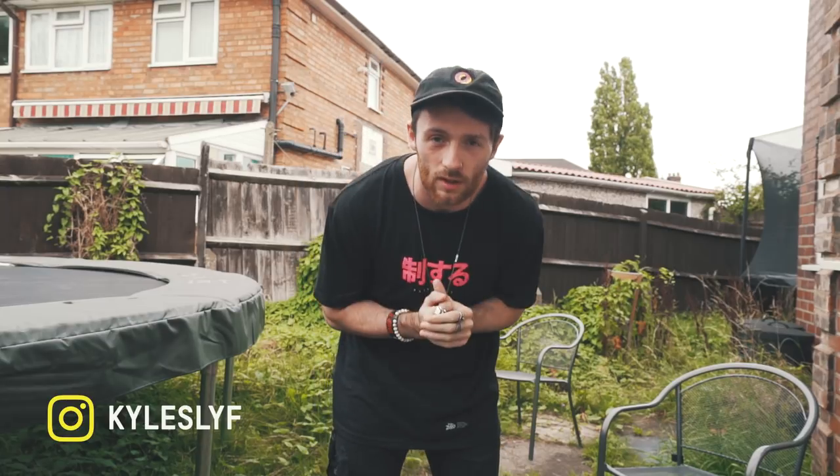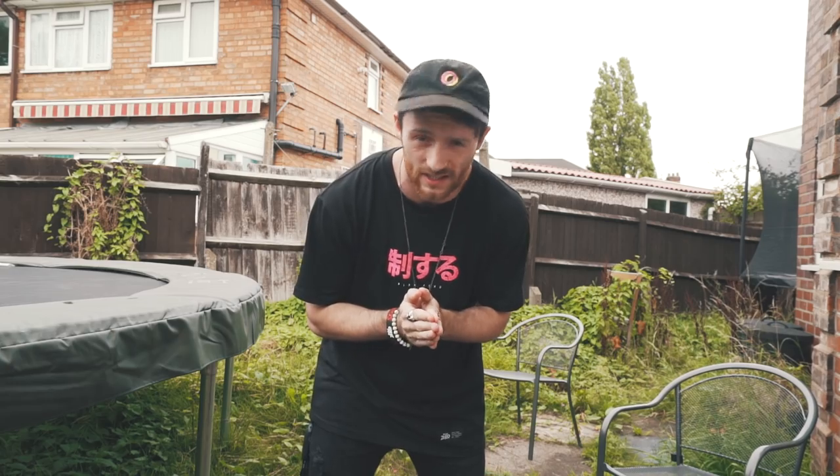What's going on guys, today we're going to be learning the stall backflip. It's an easy trick, so today's video is going to be a short one.